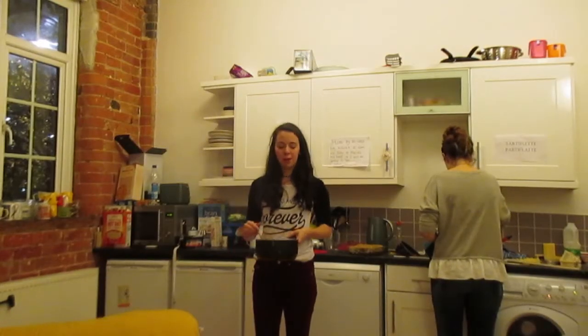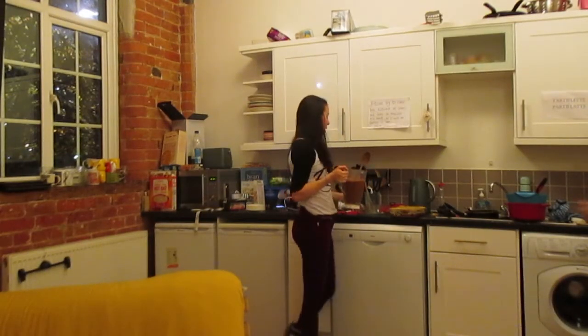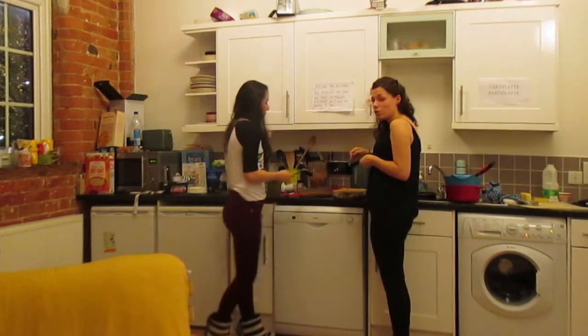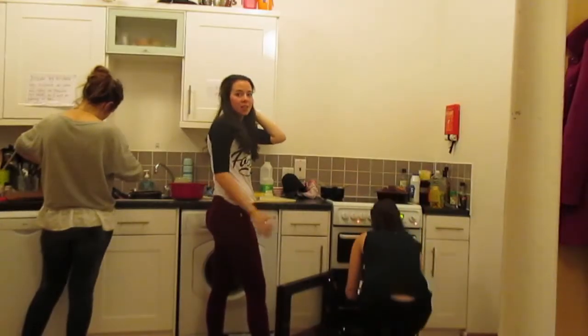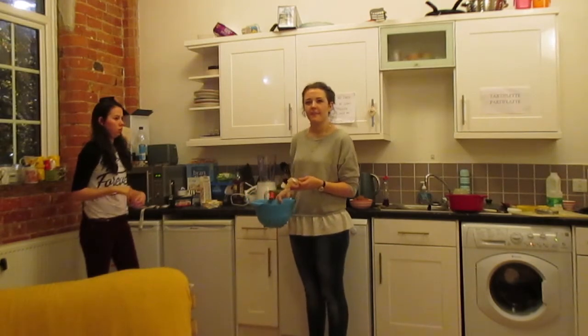Now we're going to blend all the vegetables for our pureed lasagna. Now that I've pureed the vegetables and the tomato sauce, I'm going to pour it into the lasagna dish for the pureed lasagna. I'm now going to put the cheese sauce on top of the regular lasagna. Now we're going to put the regular lasagna in the oven first as it will take longer to cook than the pureed lasagna. I'm now going to add the butter to the pasta before pureeing it.